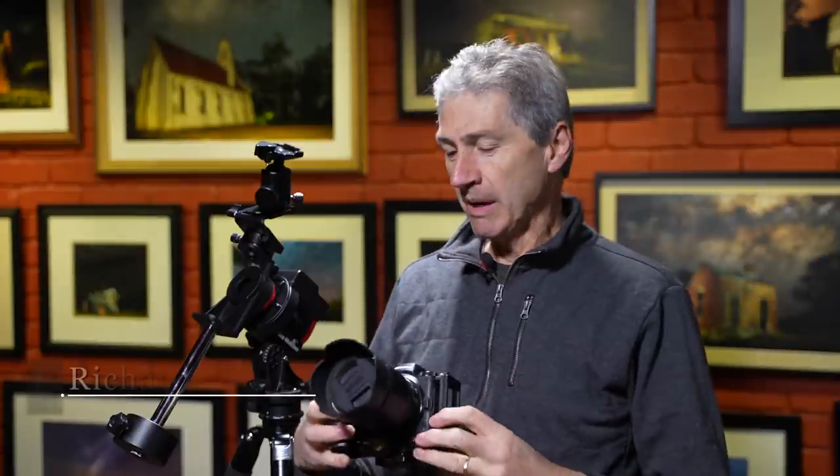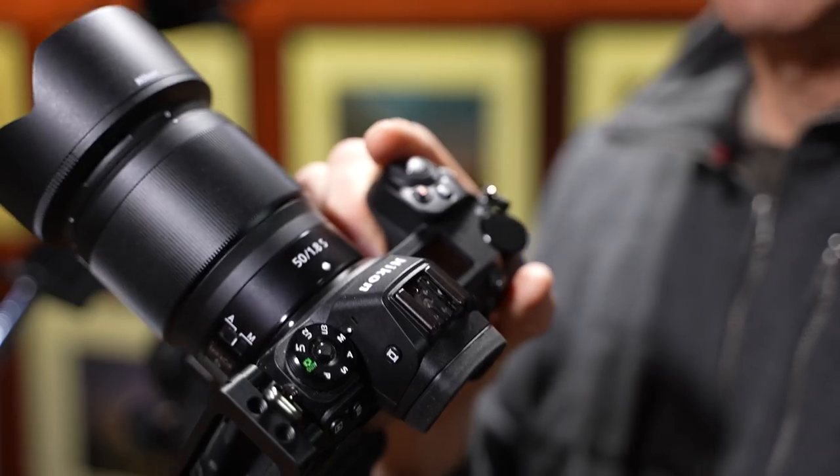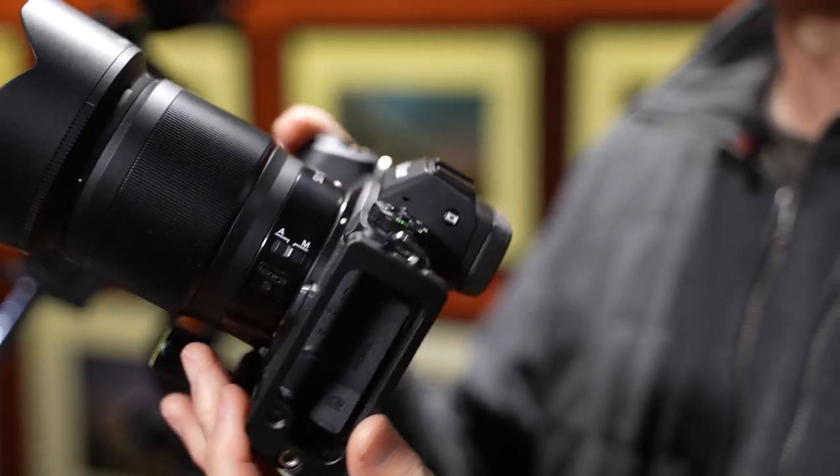Hello, welcome back to the channel. Absolutely wrapped to see you all again. What I'm going to be doing today and tonight is shooting with my Nikon Z6 H-Alpha modified camera. Haven't had it out for a little while, but I'm excited to get it out.